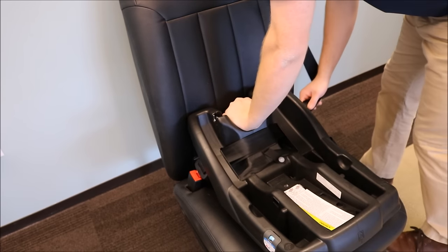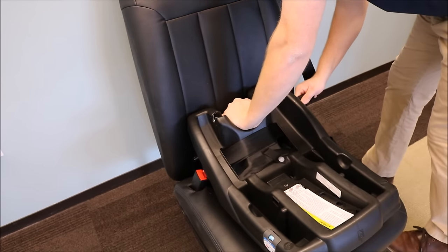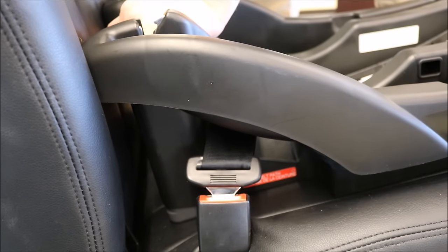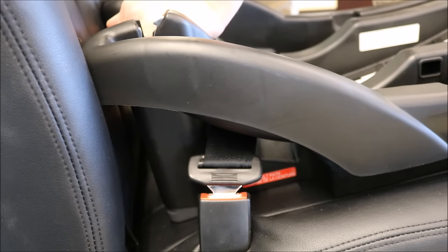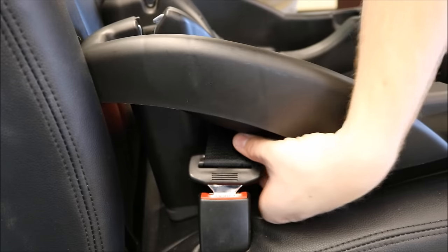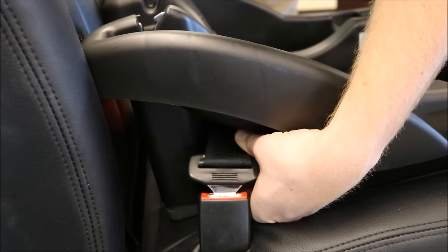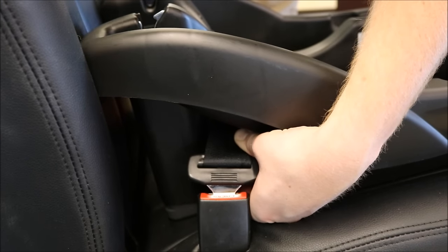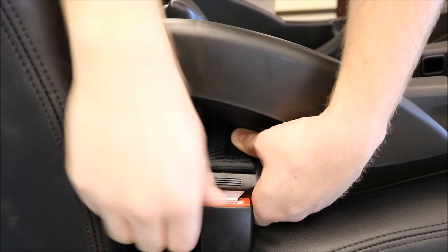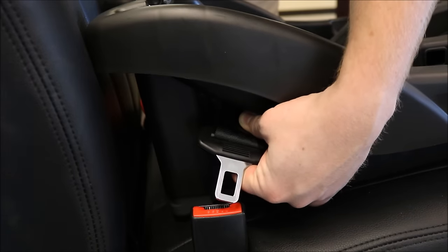Press down on the infant car seat base and pull the slack out of the seat belt. After doing so, pinch the lap and shoulder belt by the vehicle buckle, then unbuckle the vehicle seat belt while still pinching the lap and shoulder belt together.